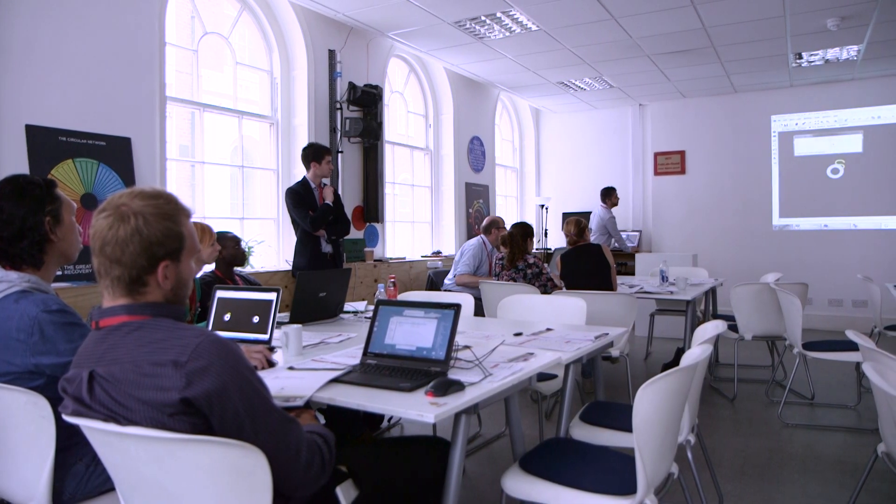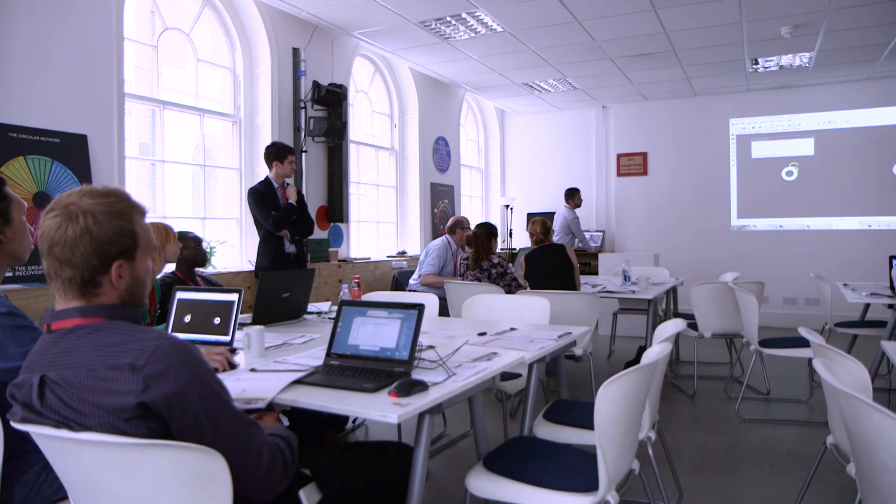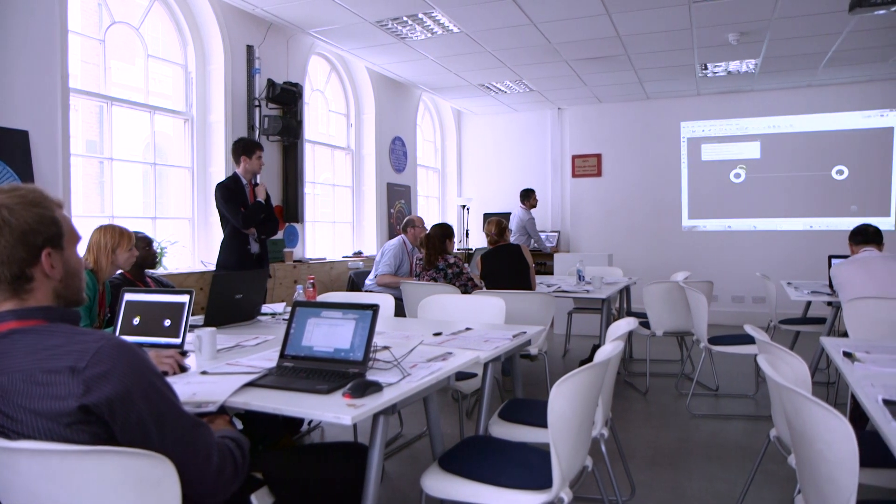So we're at the London Fab Lab today and we're teaching a group of engineers how to use our DesignSpark tools. The great thing about DesignSpark tools is they're easy to use, easy to learn and they're freely accessible to everybody.